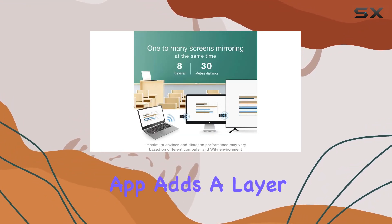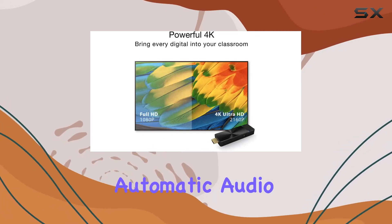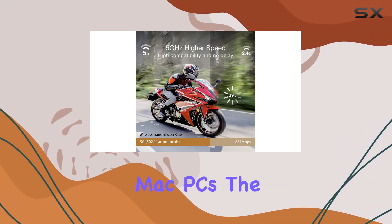The EZcast Pro app adds a layer of versatility with features like ProCast for one-to-many broadcasting, automatic audio-video sync with independent switching, and simultaneous broadcasting to up to 8 Windows and Mac PCs.